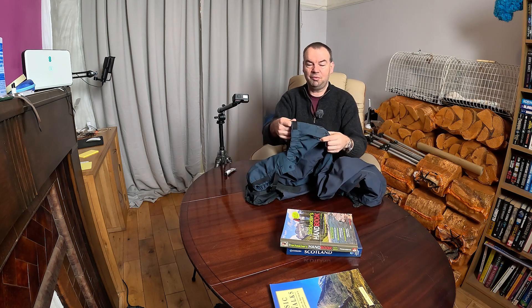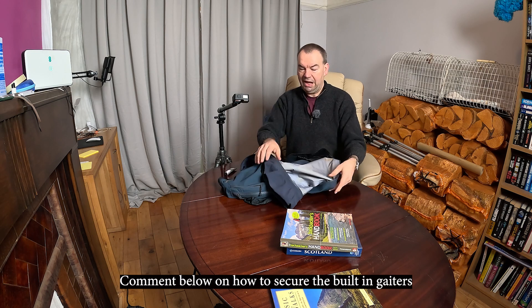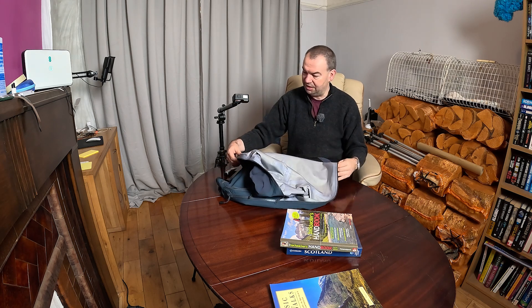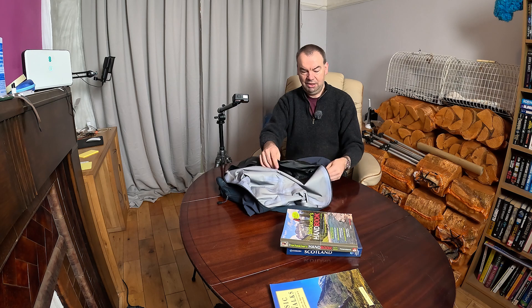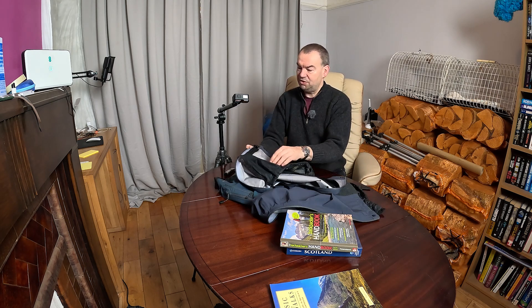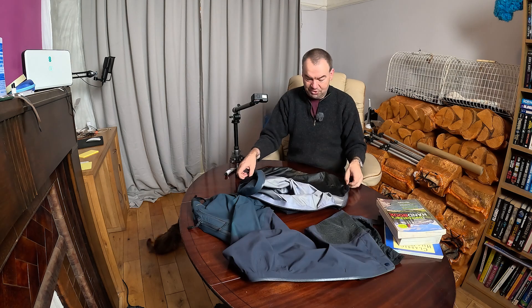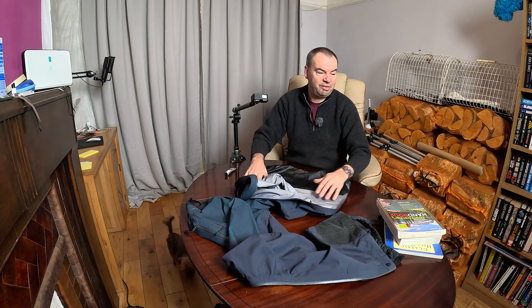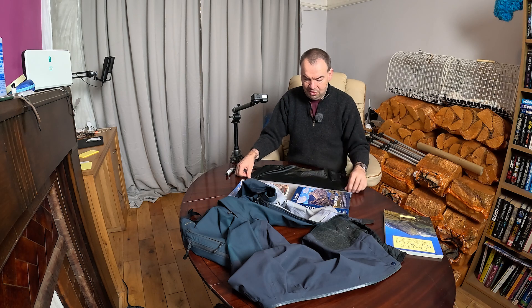I've got this old pair of Arcteryx Gore-Tex XCR waterproof trousers and they have a built-in gaiter type thing down the bottom. All of the other bonding there seems okay, but unfortunately the bonding along there on both legs has gone. I did test this one earlier on a few days ago just to make sure it would work. The rest of the trousers seems to be in very very good condition, and that gets it nice and tight along there.